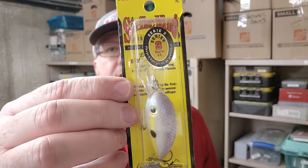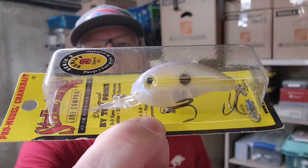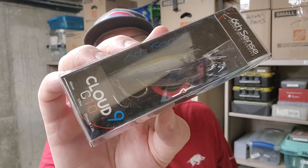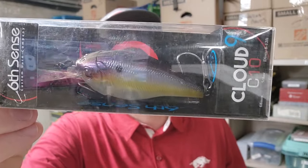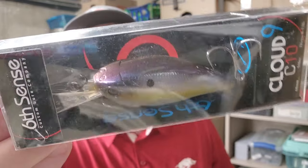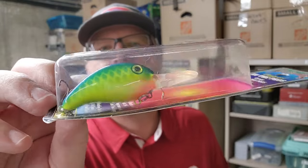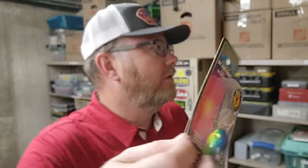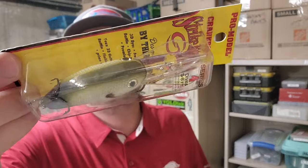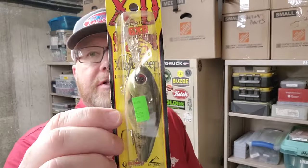Here's another Strike King Series 3 — don't know what they call this color, it's not printed on the package. Here's a Sixth Sense Cloud 9 C10 in Shad Sense — purpley on the back. Another Strike King Series 3 with a blue back and prismatic painted scale on the side — blue back, chartreuse, a little orange on the chin. Strike King Series 4 in Sexy Sunfish — it is pretty sexy. Here's another 6 XD in Natural Brim and another Rock Crawler in Phantom Brown.